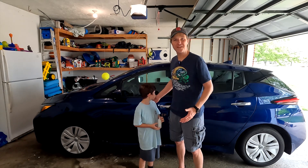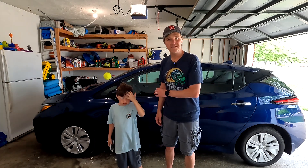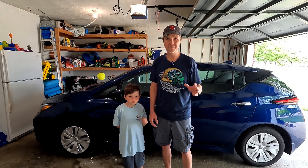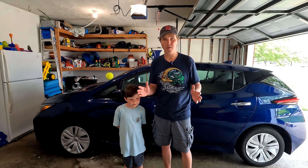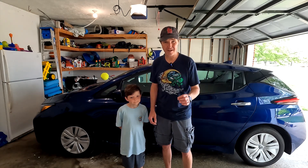What I got is a 2023 Nissan Leaf. This Nissan Leaf is the Model S. There is also a Model SV Plus, which has a bigger battery range and a lot more tech in it, but it's also $10,000 more.